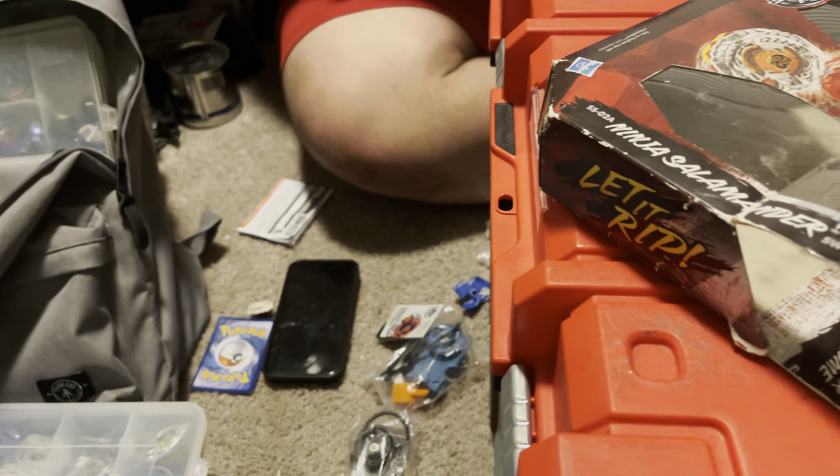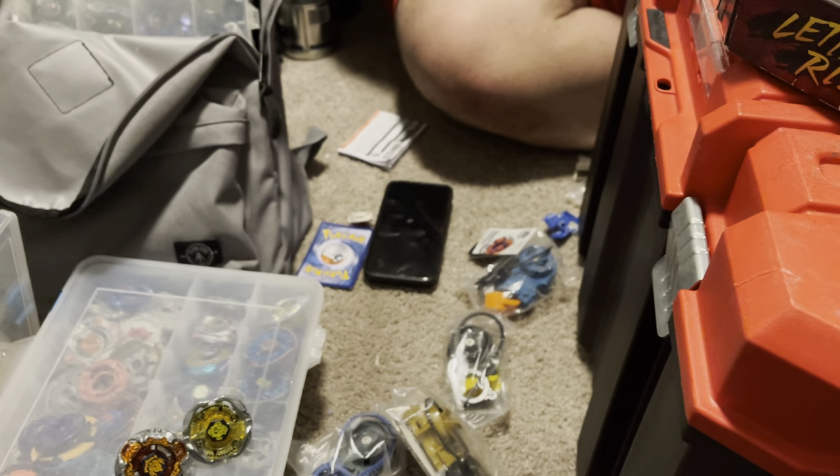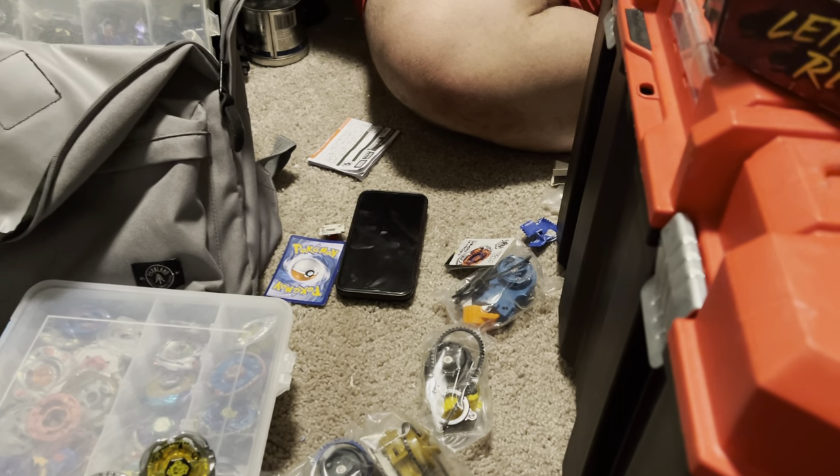He's probably in that CBT voice channel right now, probably malding at the fact that I'm opening such rare Hasbro stuff. Okay, when we get it, we burn it.